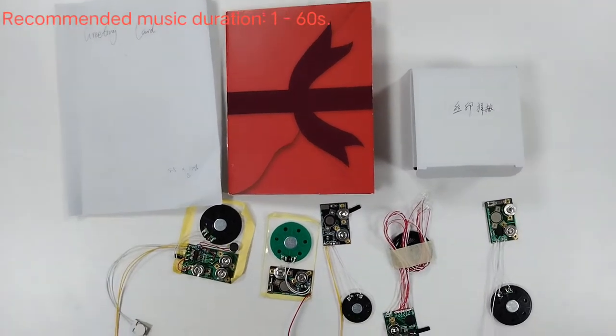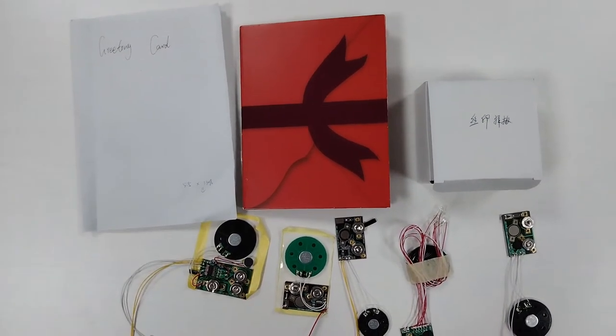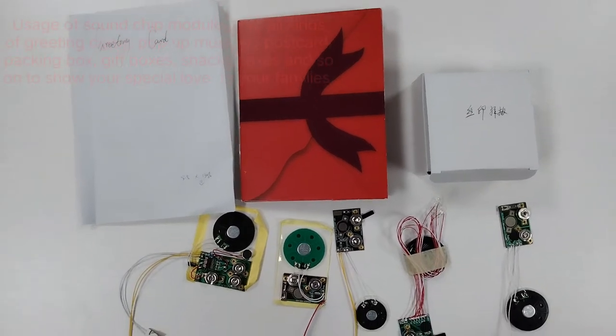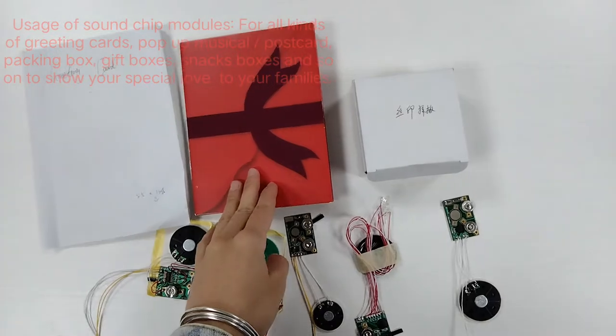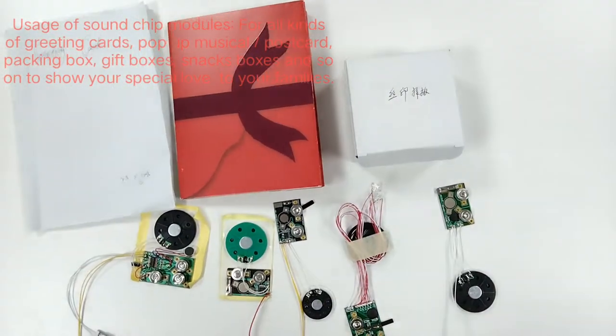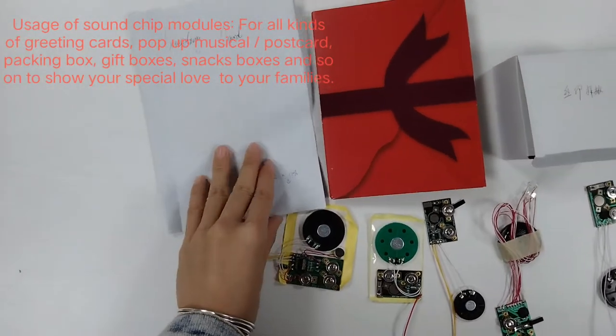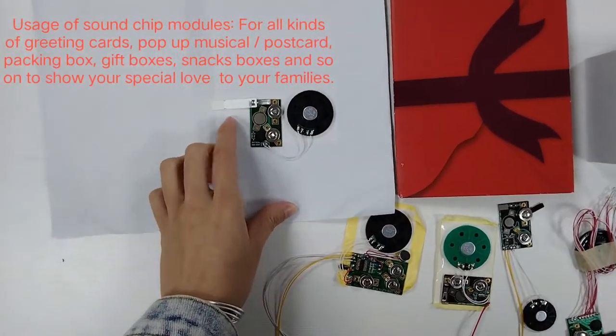There are many usages for the sound chips, such as greeting cards, pop-up greeting cards, poster cards, packing boards, gift boards, and so on. For the greeting card, we stick the sound model on the card.